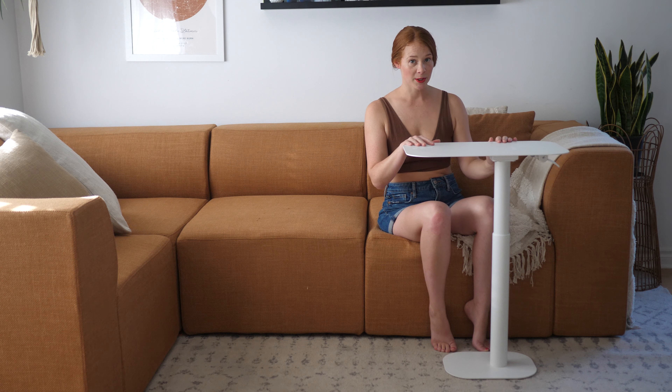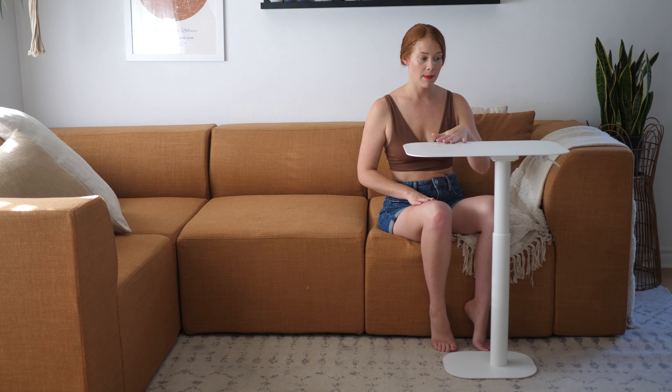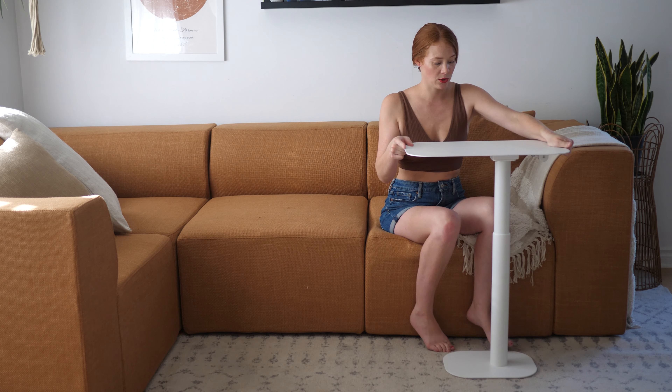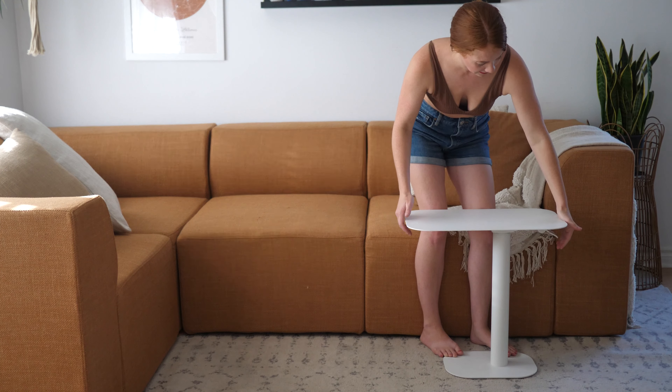This is the Solis adjustable table in the color Eclipse, which is like a nice white matte color. This is really solid — nice heavy metal pieces — and it's really easy to raise or lower just by using this handle.